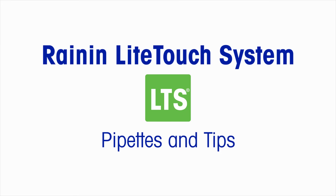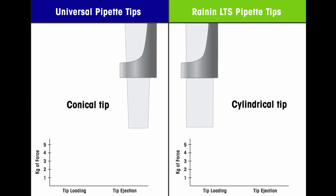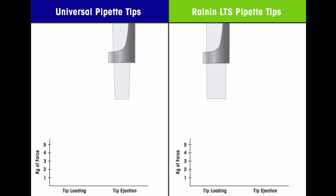Rainin Light Touch System LTS Pipettes and Tips. Universal tips fit traditional cone-shaped pipette nozzles. Rainin LTS tips fit LTS pipette nozzles, which are cylindrical.